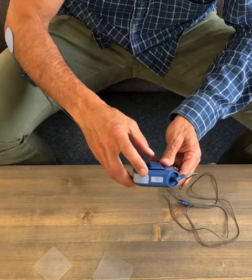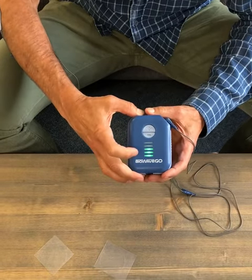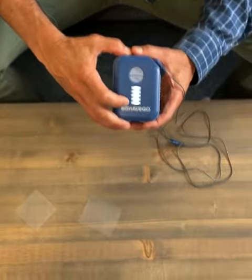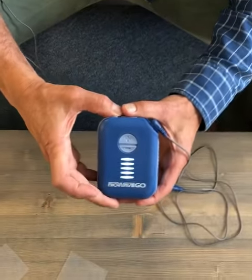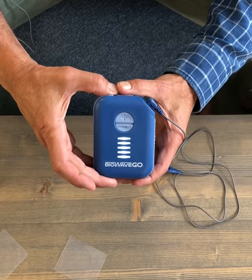The power button is on the top of the device. Just hold it down for a quick press — you'll hear it beep and the green lights show the status of the battery. When all the bars turn white, that's the countdown timer. The treatment hasn't started yet.